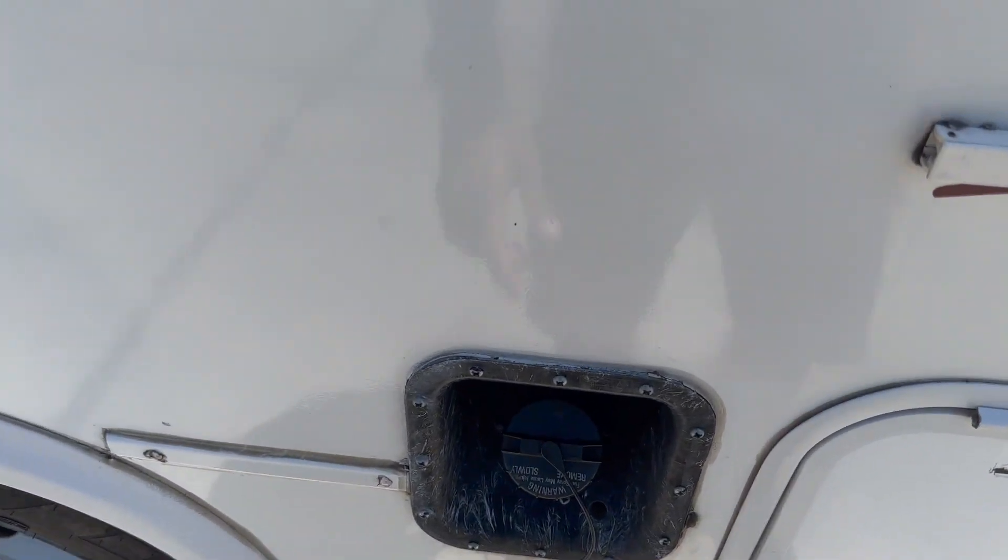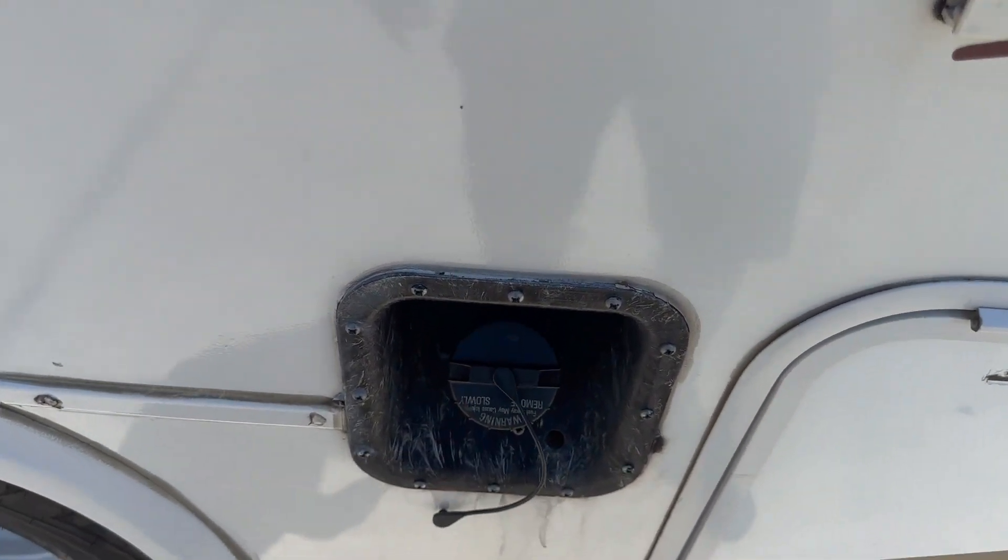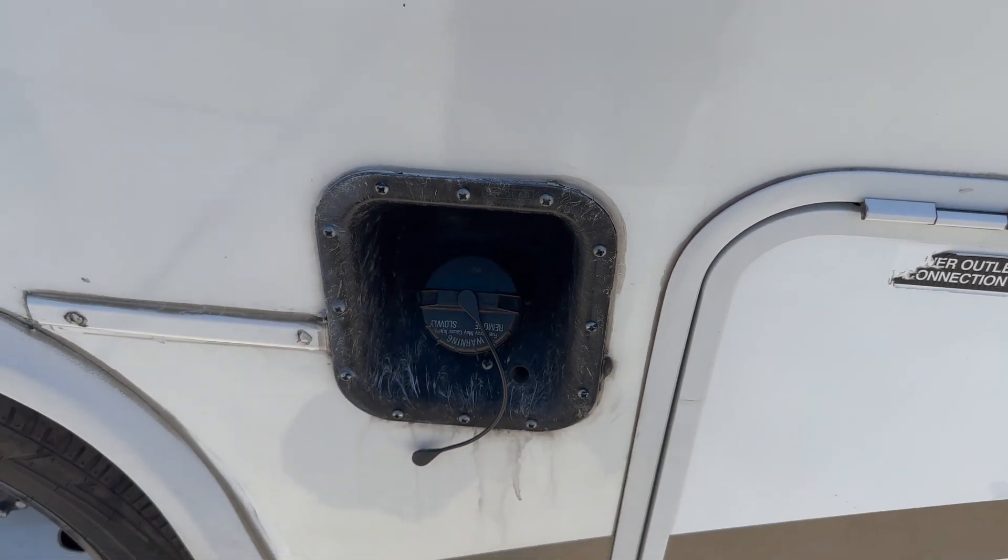This RV runs on 87 octane gas only. Please no ethanol fuel, no diesel — regular gas only.